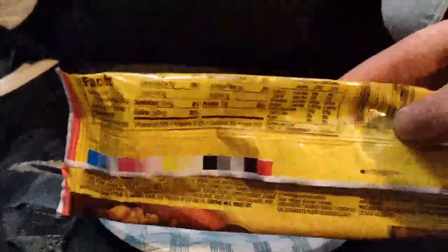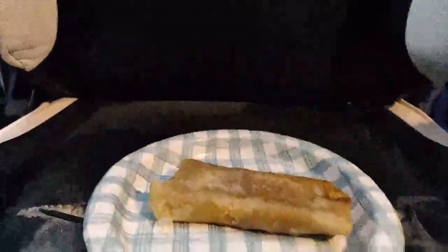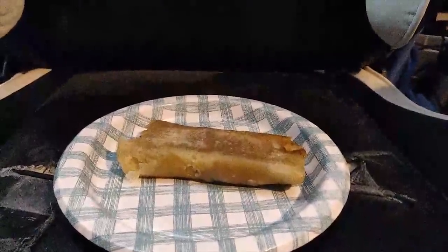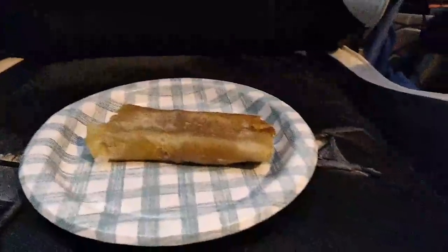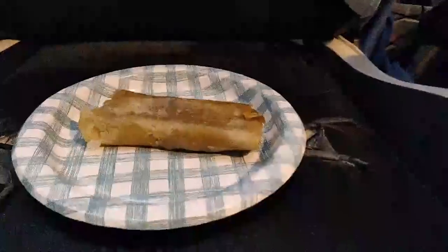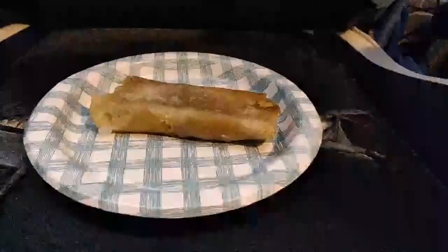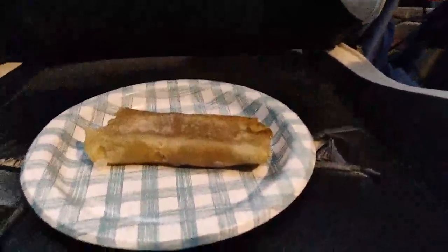We'll start off with some nutrition facts. You guys aren't gonna be able to read that — good resolution. One gram of sugar, not bad for all you Americans watching your sugar intake. Total fat: 20 grams. Saturated fat: 6 grams. Trans fat: 0 grams. 680 mg of sodium — that's kind of a lot, but actually not a bad amount for a burrito like this. Cholesterol: 20. We don't worry about that. That's enough of the nutrition facts.